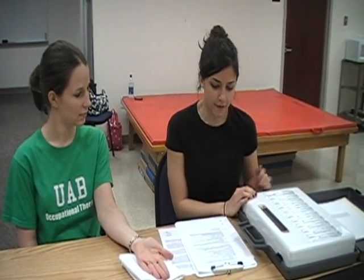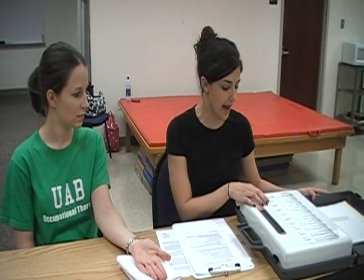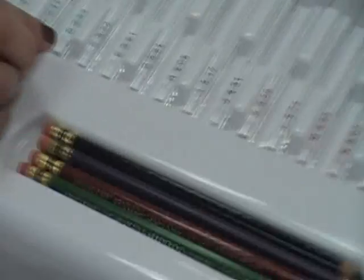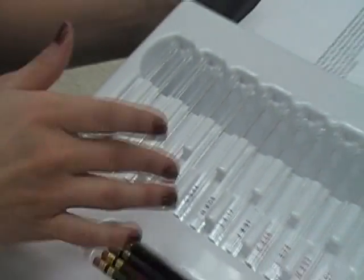You want to start off with the highest number in the normal category — the highest number in the green, which is 2.83. So you start with that, and if they can feel it, you would move to a lower category. If they can't feel it, you would move up to the blue, which is a higher category.